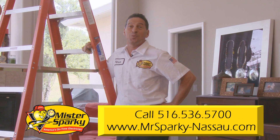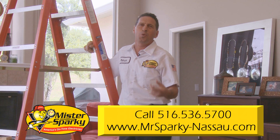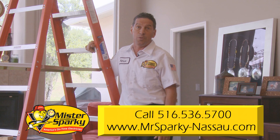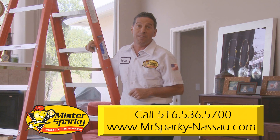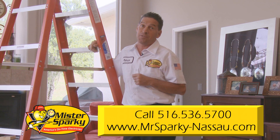The easiest place to install a fan is where you have a light fixture. However, if the fan has a light, do a quick load calculation to determine if that circuit can handle the additional pull. If you overload the circuit, it could cause your breakers to trip or your outlets to get hot. Both are potential fire hazards.